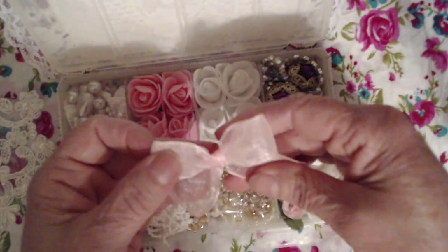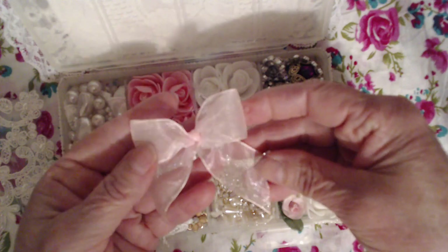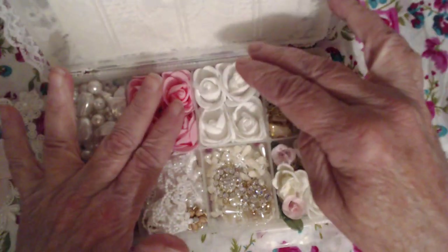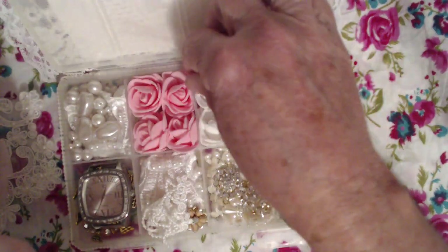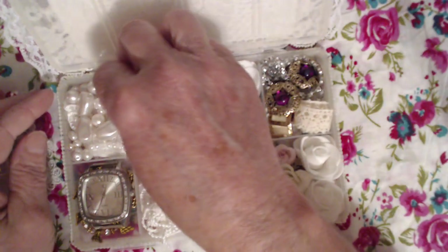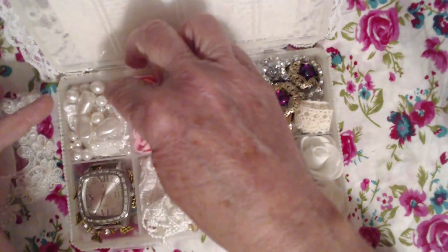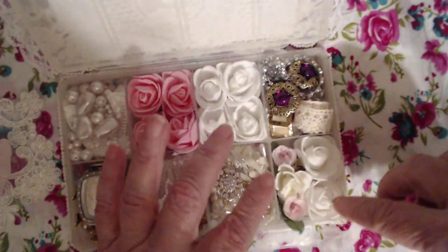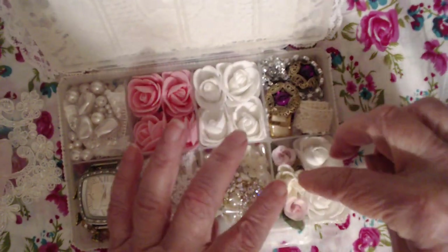And then I have this beautiful bow — it's a pale pink bow for her. I have four pink foam flowers, four white foam flowers. I have some pearls and underneath there I have an applique, another bridal applique. I have two more flowers here, two little rose buds and another one here.